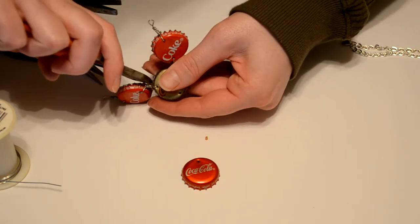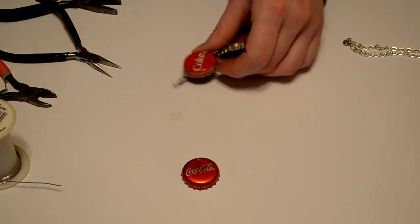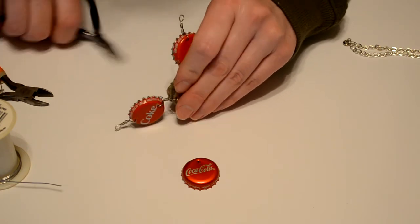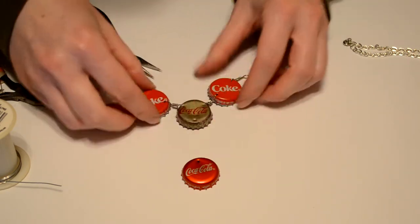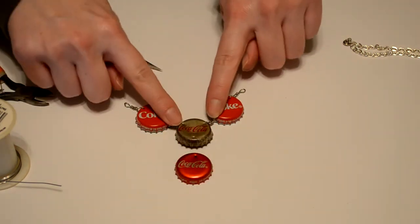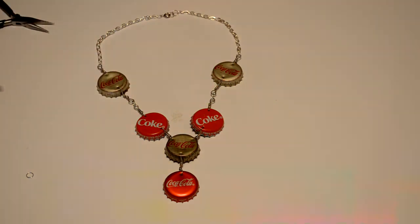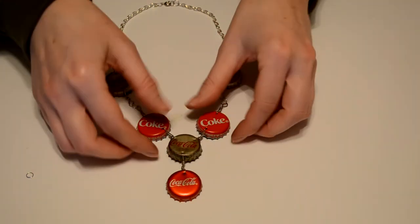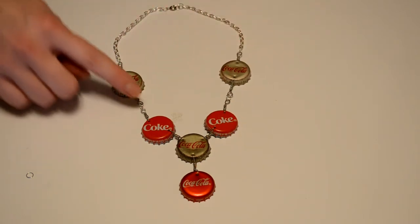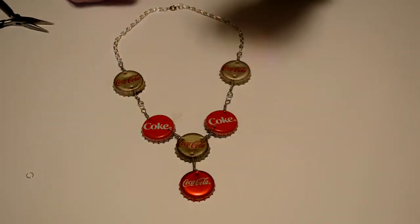I can get rid of that excess so we don't have a kitty getting a hold of it — kitty eating wire would be very bad. I'm just going to push that in flush, and then do the same thing on the other side where they're just connected directly to each other. I decided just to leave it without any more chain here since those two pieces are pretty long. It hangs just about right, just under where your collarbones meet in the middle. I connected these two loops with a jump ring, and these didn't have loops — they're just wire wrapped directly onto the two caps.